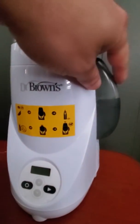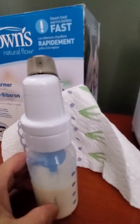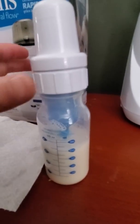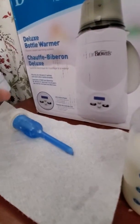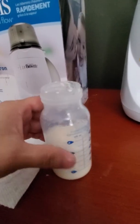First thing you have to check is make sure that there is water in the reservoir, and then you can just open the bottle. So once you twist off the bottle, just take this out, take everything out and set it aside. I usually need to have a paper towel and you just put this in.